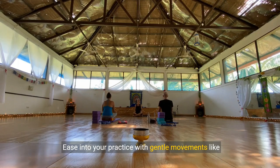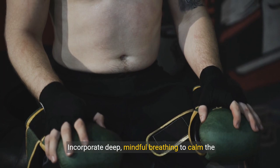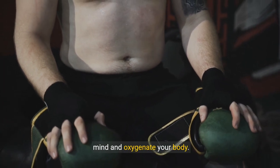Ease into your practice with gentle movements like child's pose or cat-cow. Incorporate deep, mindful breathing to calm the mind and oxygenate your body.